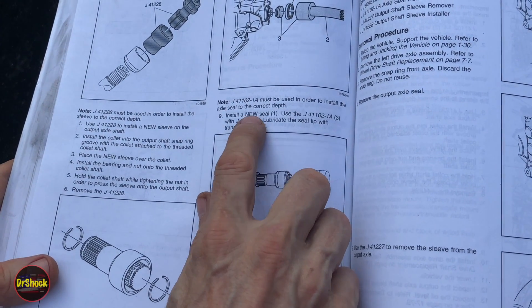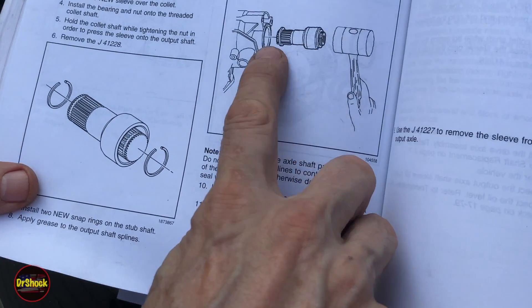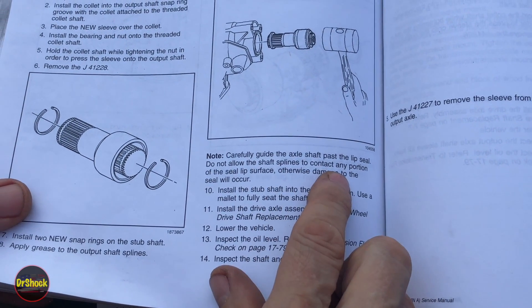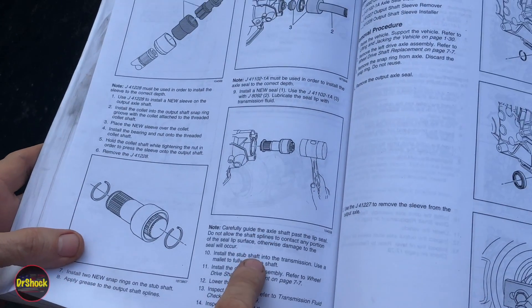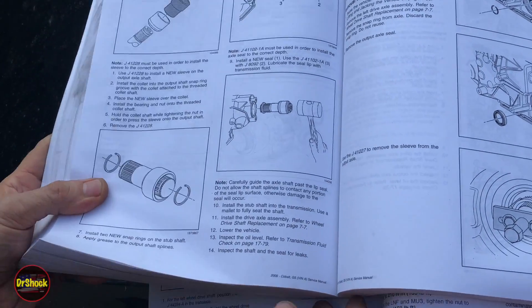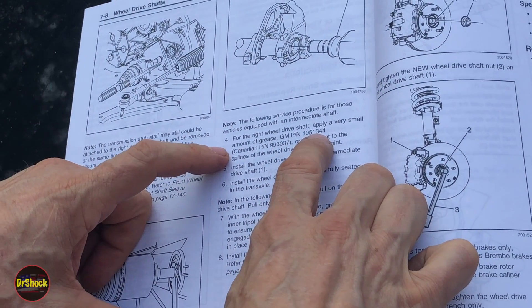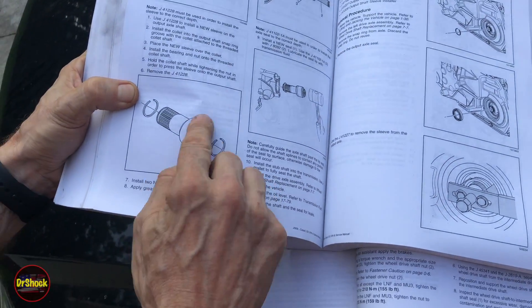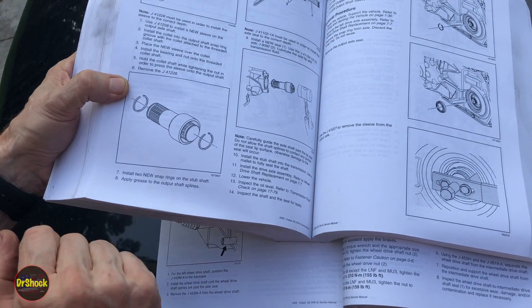For reinstall, they tell you to install the seal first using that tool, lubricating with ATF, and then install the stub shaft assembly, guiding it in with a mallet past the lip seal. Do not allow the splines to contact any portion of the lip seal surface — otherwise damage to the seal will occur. It is incredibly easy to tear or cut this type of rubber. The grease they mention — in another section of the manual covering CV axle installation — is 105-13-44, which is a chassis and wheel bearing type grease. We'll only put that grease on the outer side; on the transmission inboard side we're going to use a different kind since it's exposed to ATF.